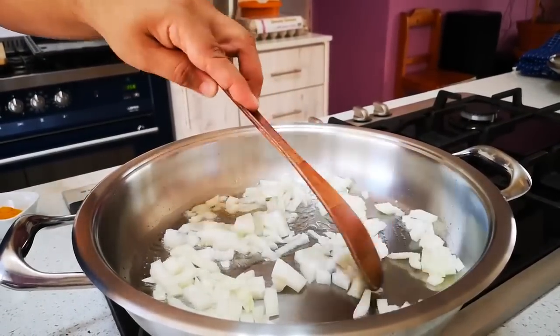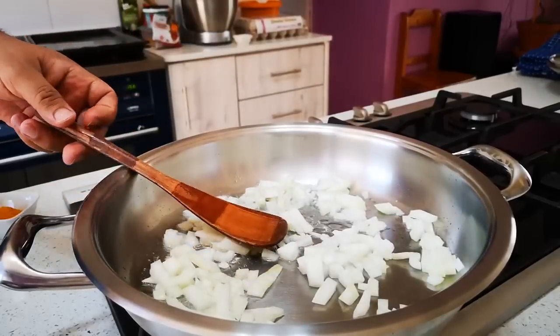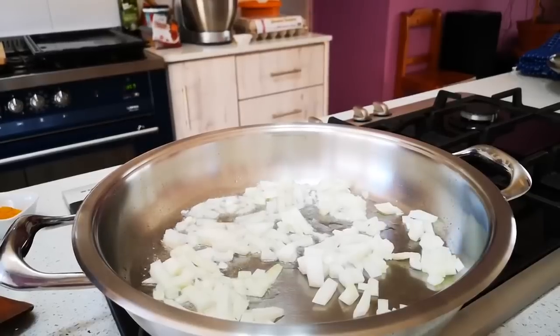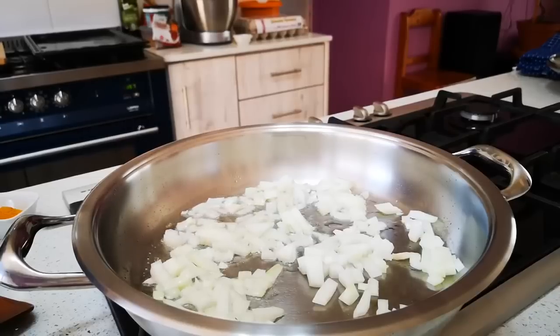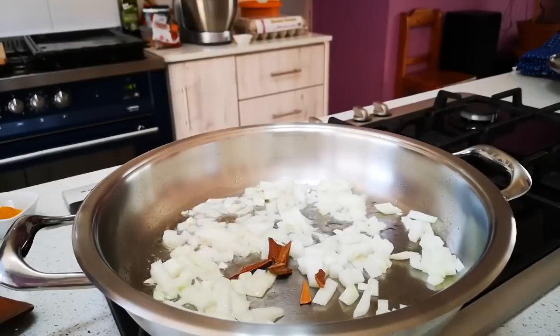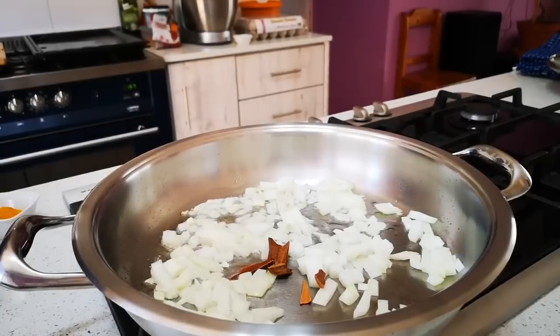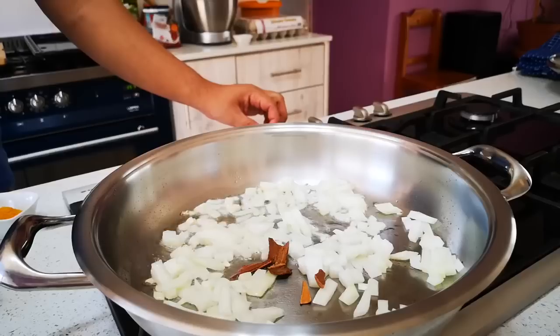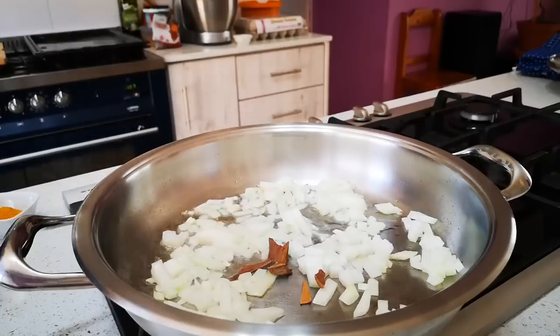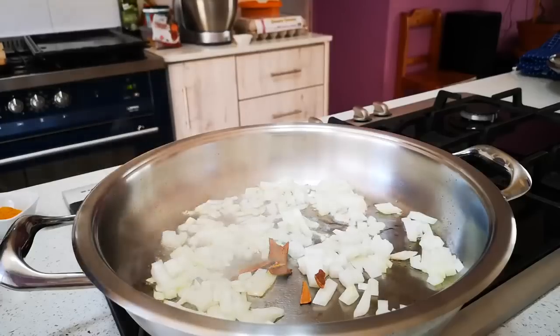Okay, now you see those cinnamon sticks? Just take some of the small pieces — a few — and just throw them in like that. Perfect. And then from the cardamom pods, about 3 to 4. You can also put your heat a bit lower. There we go, perfect — just throw it in.